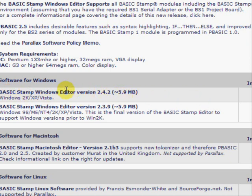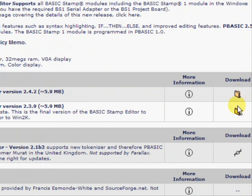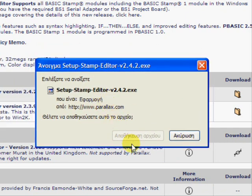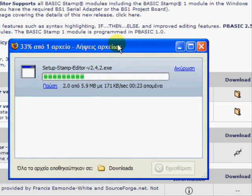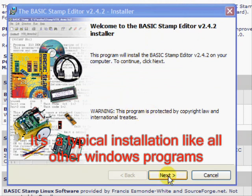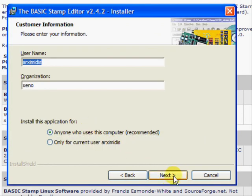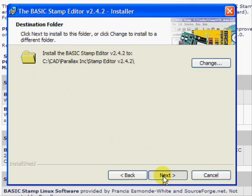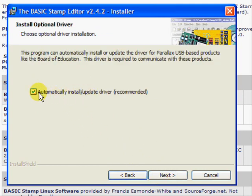There are two versions and you can download the suitable one for you. Notice that version 3.9 is no longer supported. After download is complete, we can install the program. It's a typical Windows installation, just click the next button. Make sure you leave the automatically install update driver option selected.